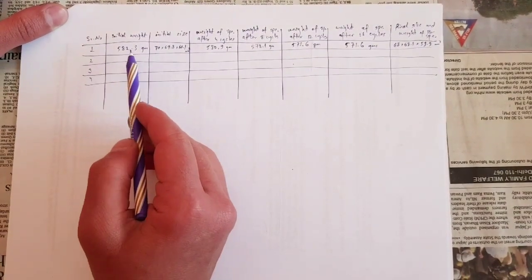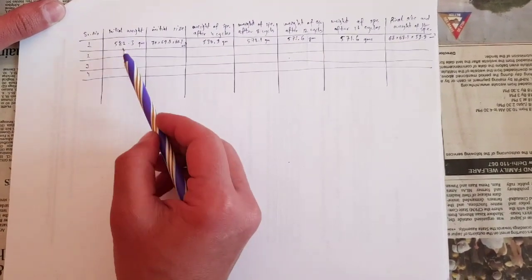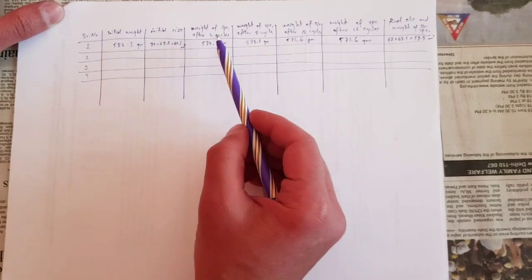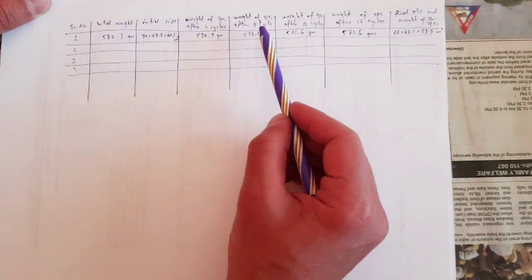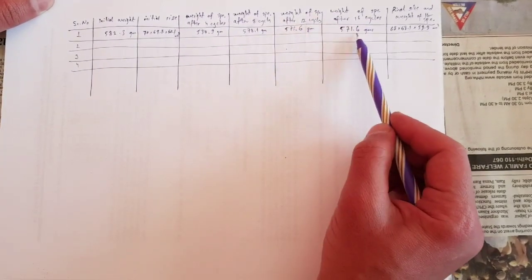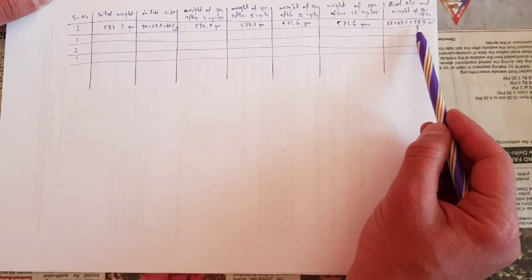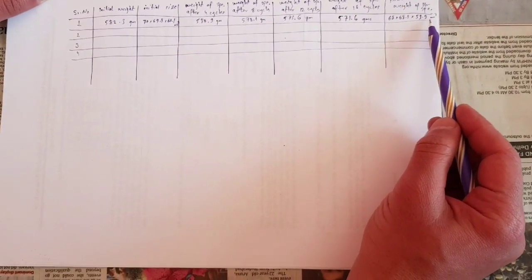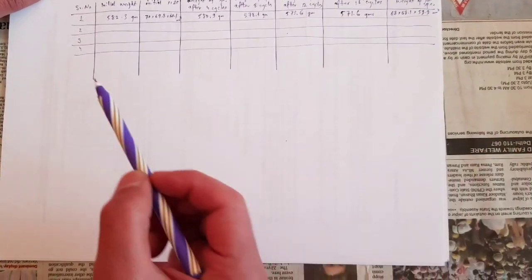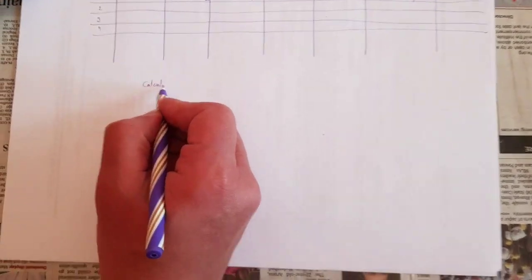These typical values have been taken from the experiment: the initial weight, the initial size, weight after four cycles, weight after eight cycles, weight after twelve cycles, and weight after sixteen cycles. The weights are taken in grams and the final size of the specimen is written in mm². The final stage is to do the calculations.